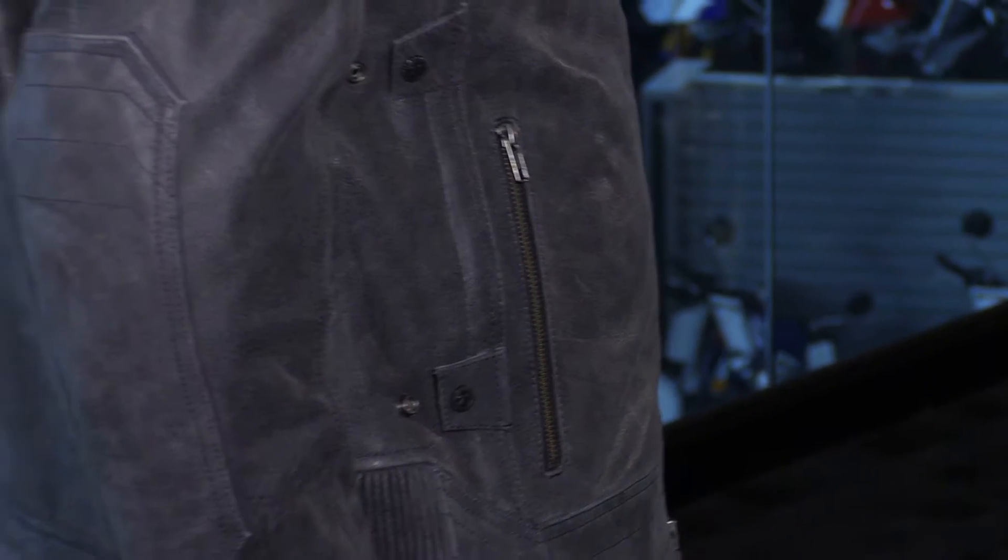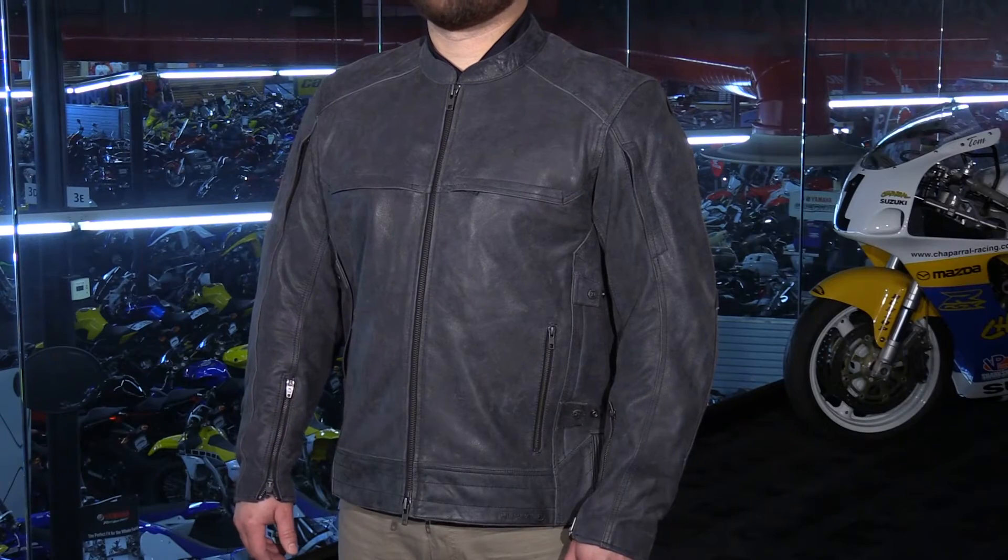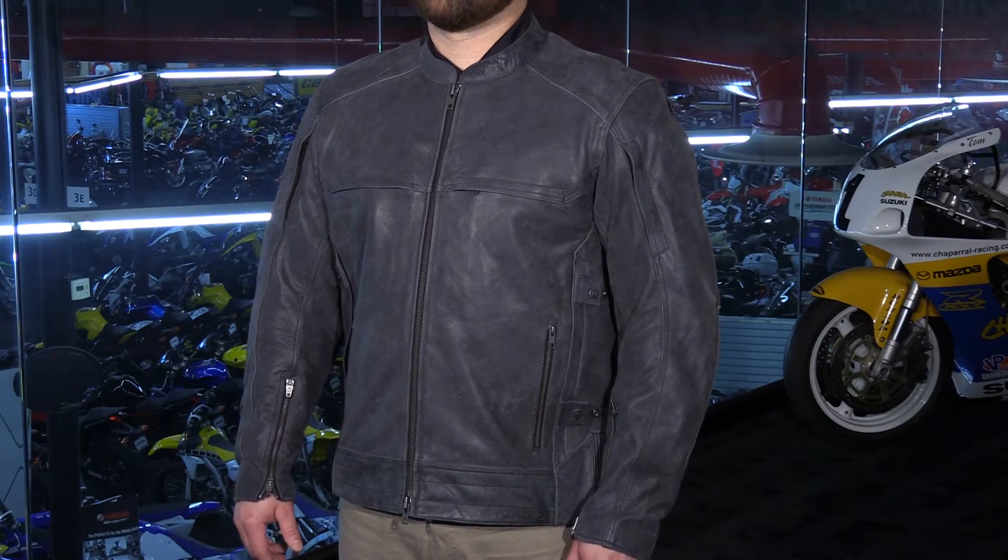The chassis of this jacket is made with 100% genuine leather. You have a lot of abrasion resistance there which is going to give you a lot of protection, and that's backed by CE approved armor in the shoulders and elbows. This jacket comes standard with a foam back insert that can always be upgraded at any time.